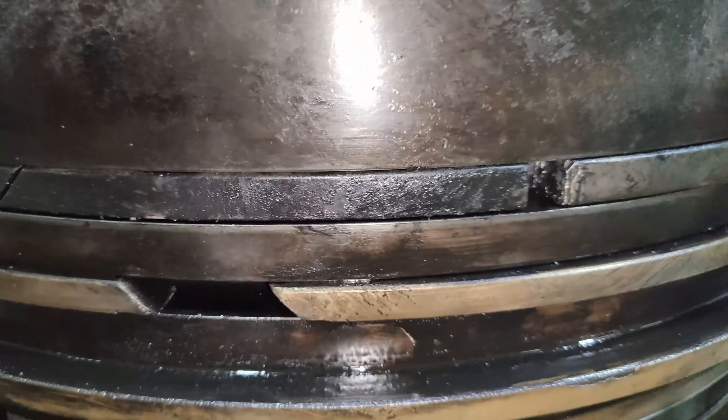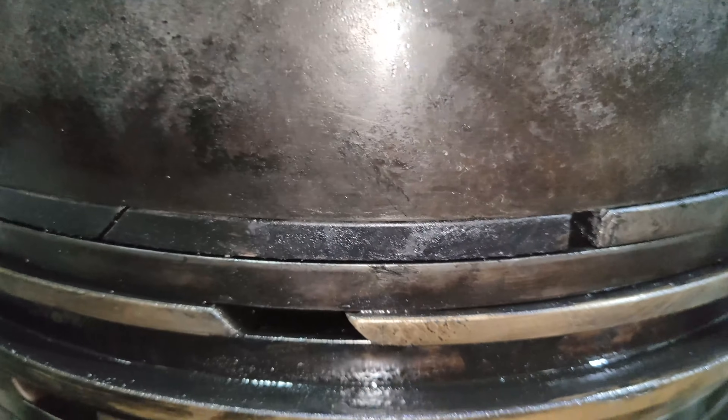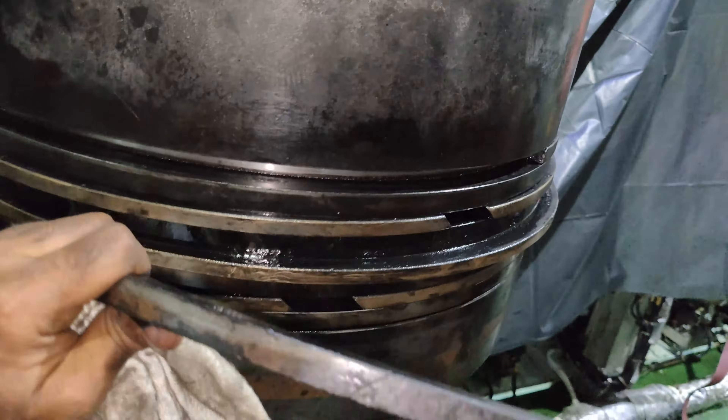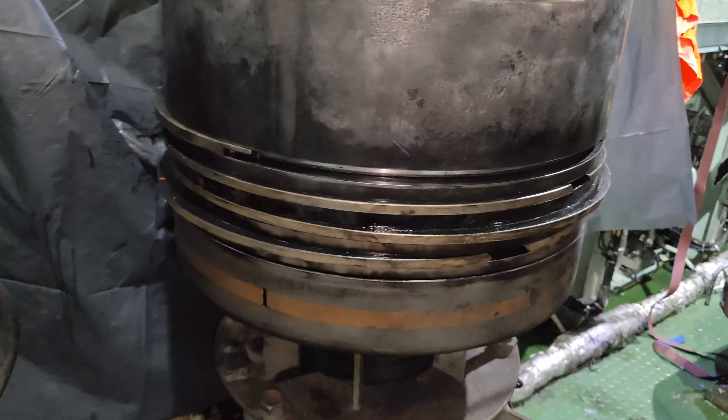The guided overhaul interval and expected service life of the piston rings is 16,000 operating hours. We had experienced the breakage of the top piston ring after just 2,000 running hours of the main engine. To proceed further, we first needed to investigate the cause for these broken piston rings.